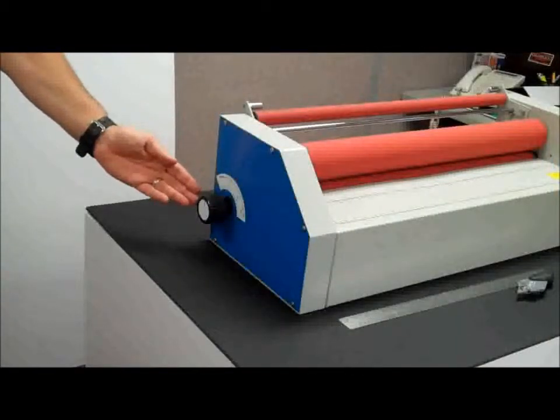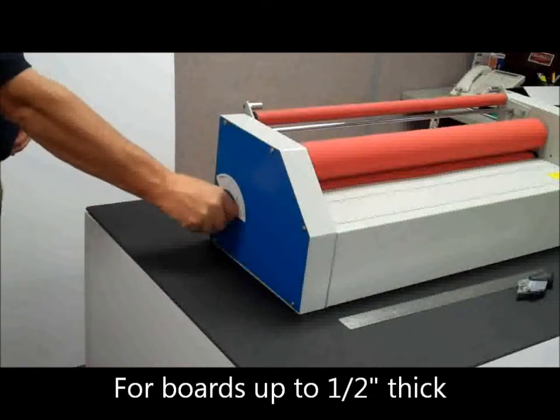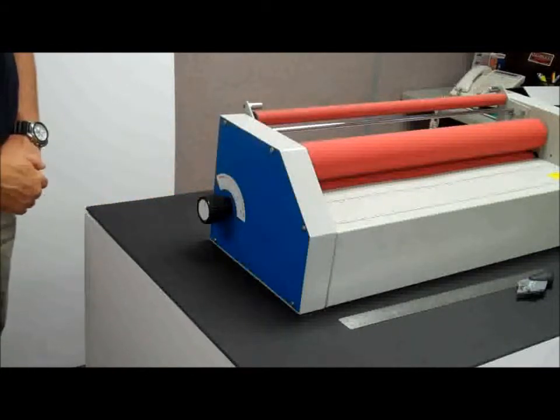The PolarSmart features a single knob roller height control to set a parallel gap between the top and bottom roll. It has precise notch settings so you can set the same gap and therefore have the same pressure every time.